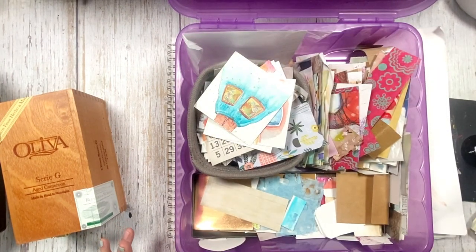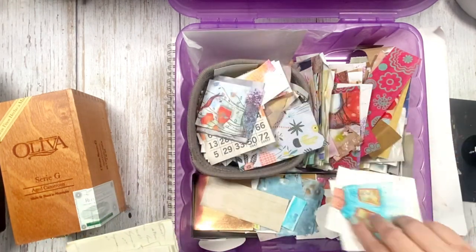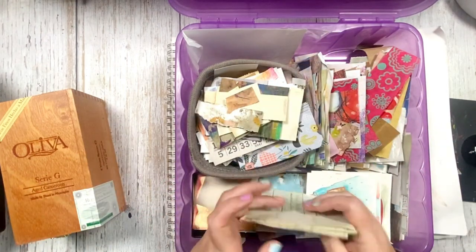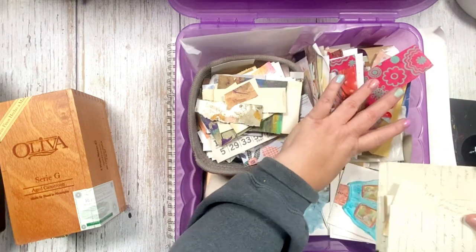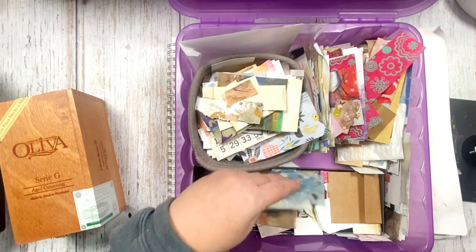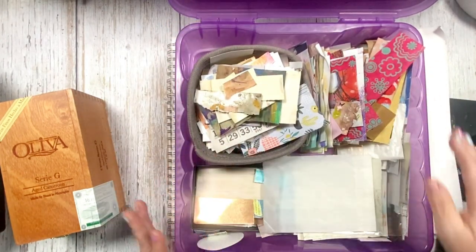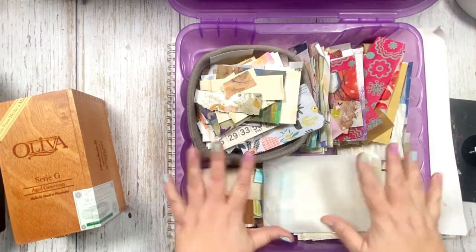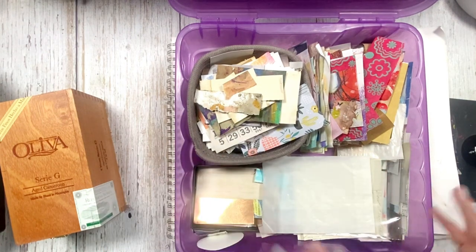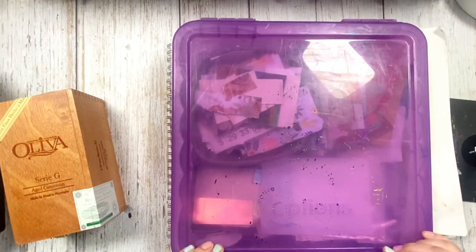The tinier stuff goes in here — the littler pieces I put there, and then some of the bigger pieces I stack here. This is a bunch of tiny tiny pieces. I just kind of throw them in here, sort of sectioned, sort of taken care of. It's a hot mess, but I can grab them easily and assemble little vignettes whenever I want when I'm doing a project.